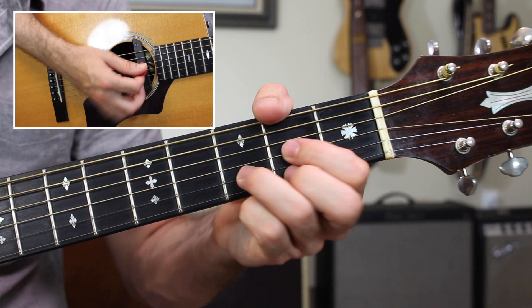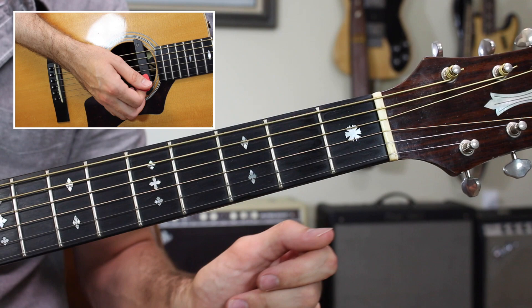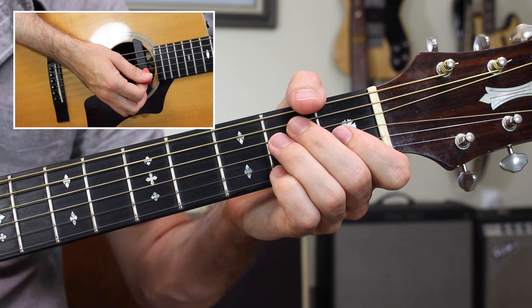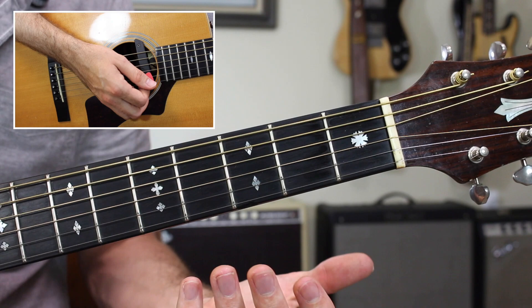On the D chord, the same exact thing. The E chord. You put all that together nice and slow — eight beats on A, four on D, four on E — and you can play that way all the way through this tune. It's very authentic.